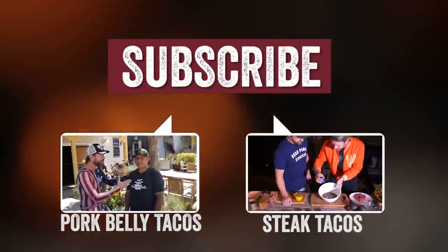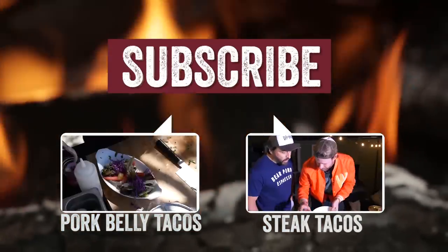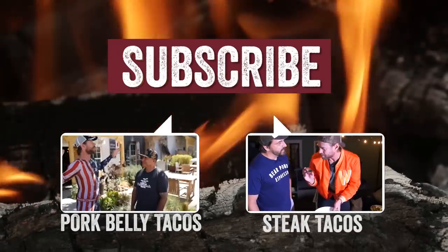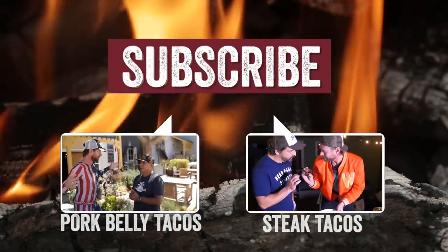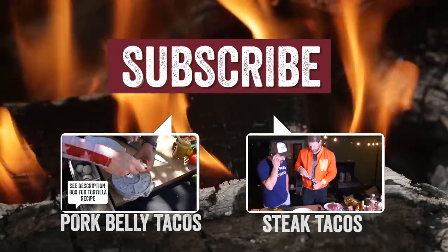And today, Comrade is going to be cooking up for my eating pleasure and your viewing pleasure — pork belly tacos. Comrade, what can I do to help facilitate the awesomeness? Well, first we've got to start with our tortillas. We have a tortilla press here.